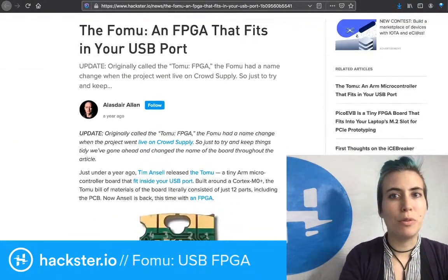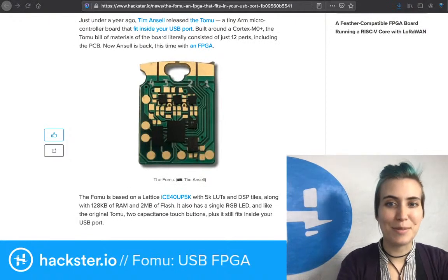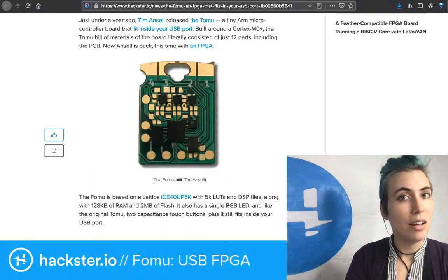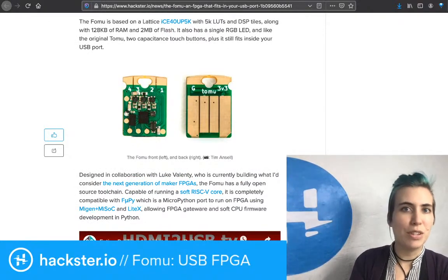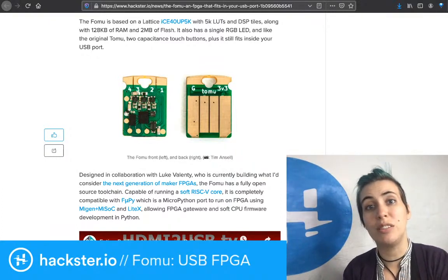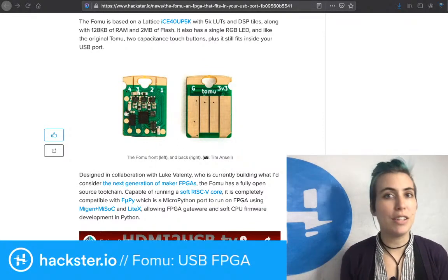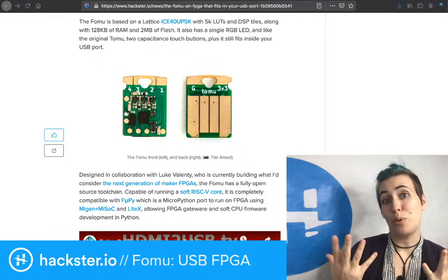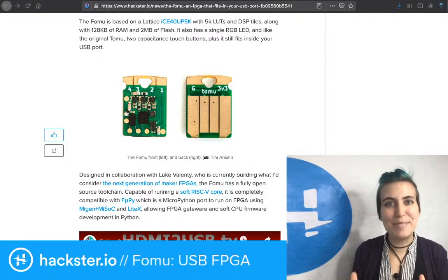Which brings us back to the FOMU. There's also an article on Hackster by Alistair Allen from about a year ago when this first came out. You can read that blog post — it's linked in the description. It describes the ICE-40 lattice chip running on here with 5,000 lookup tables and DSP tiles. DSP here means digital signal processing, which is one of the things FPGAs are great at — modifying a signal, processing it, extracting information. You could potentially do audio pedals and stuff with this, which would be really cool. There are so many possibilities here.